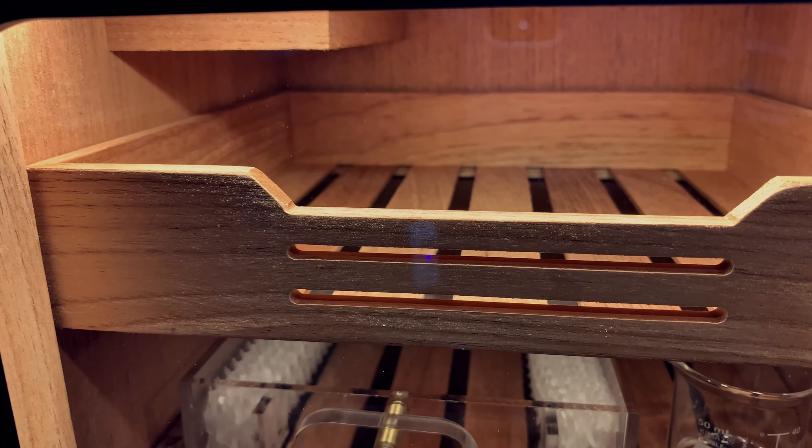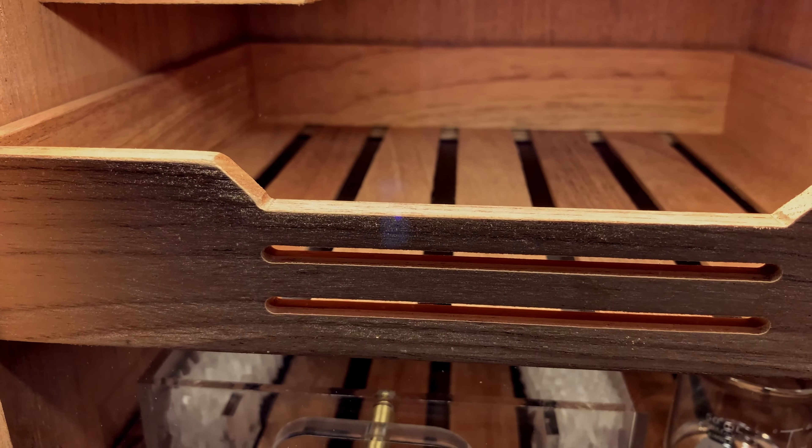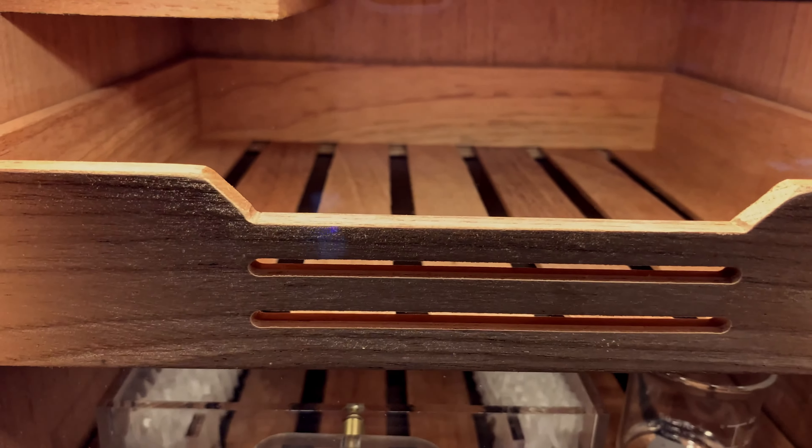Something you're going to notice with your wood is that it will start darkening as the humidity starts to rise, which is actually a really good thing.